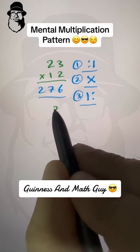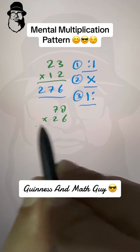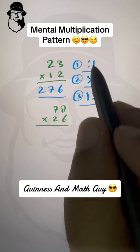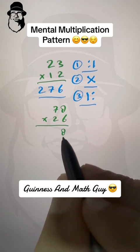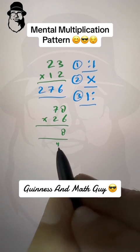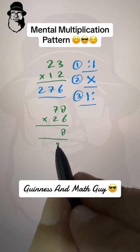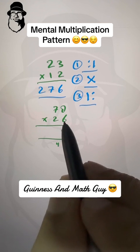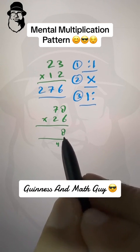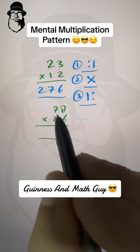Now let's do bigger digits — seventy-eight times twenty-six. First step: right column — eight times six is forty-eight, write eight and carry four. This carry you don't have to write down; just keep it in mind. After practice, this multiplication can be done mentally.